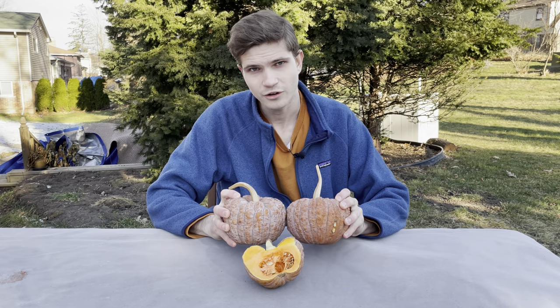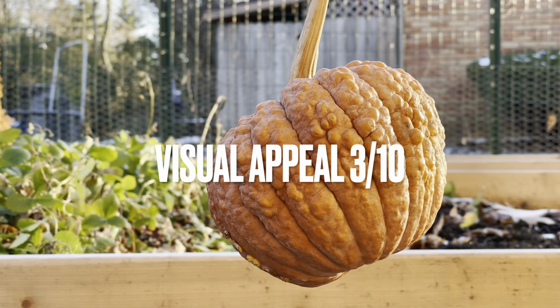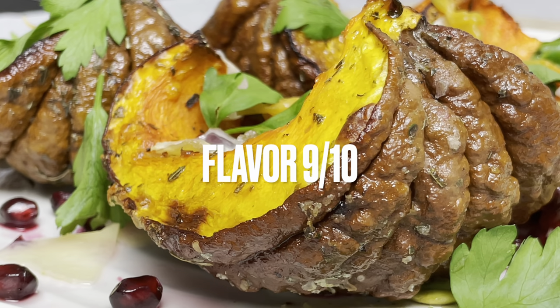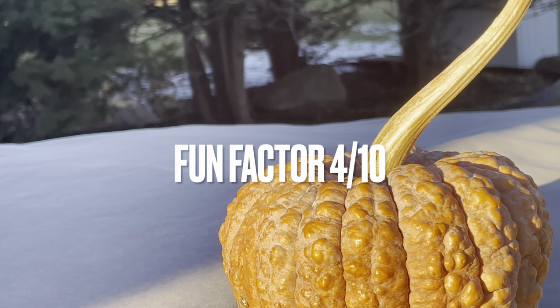Now I'm going to give the black futsu squash a flowing score. For visual appeal, I give it a 3 out of 10. For flavor, I give it a 9 out of 10. Aroma: 6 out of 10. Fun factor: 4 out of 10.